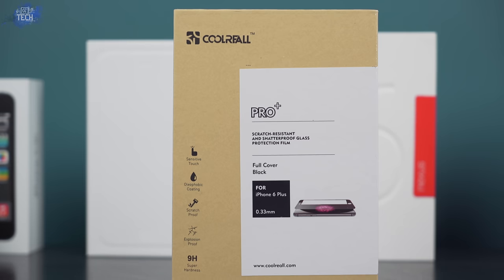Hey, what's up everybody, it's Jonathan from OT for Tech. I know I told you in my previous vlog that I was gonna chill out on the screen protector reviews, but a company called Cool Reel recently reached out to me about reviewing one of their tempered glass screen protectors. I took a look and realized it could be beneficial to you guys, so without hesitation I said yes. Let's take a quick look at the Cool Reel tempered glass screen protector for the iPhone 6 Plus.